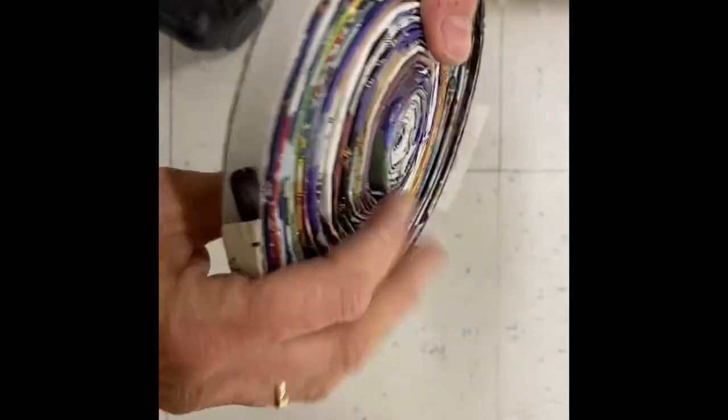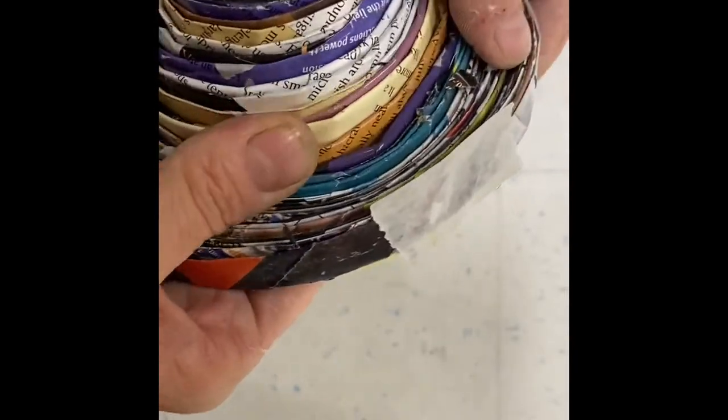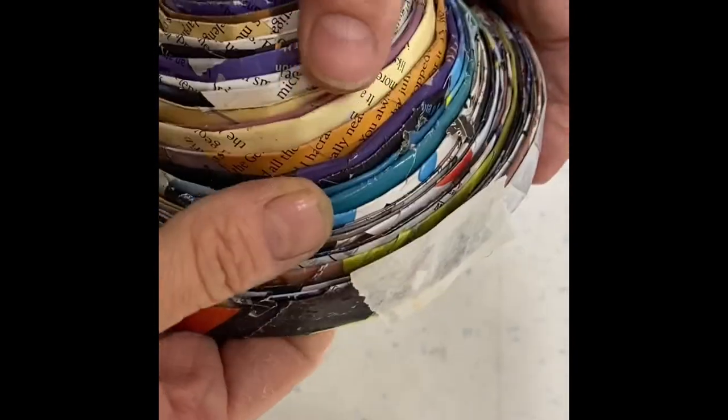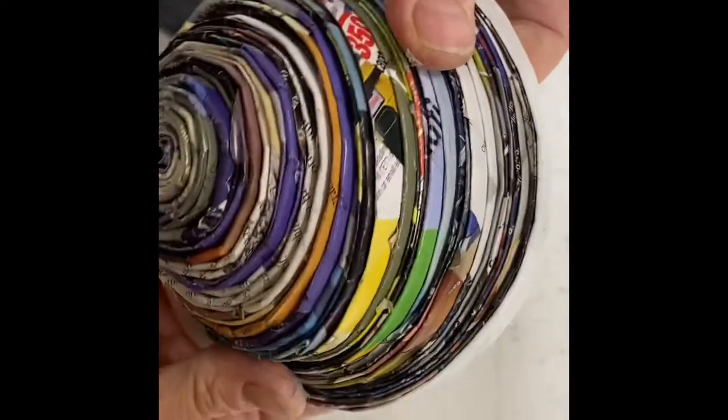When you're certain the glue has dried, tighten your spiral up carefully. Now slowly create the shape of a bowl — take your time. I got in a hurry and all of my spirals sprang out and I had to re-twist it again. Once it's tight, use glue to attach that loose end really, really well.